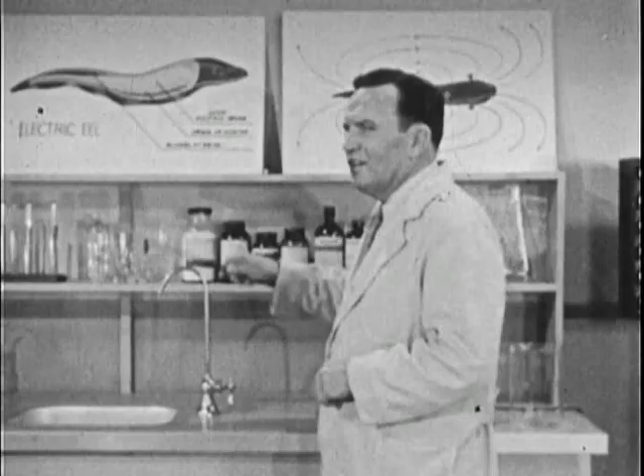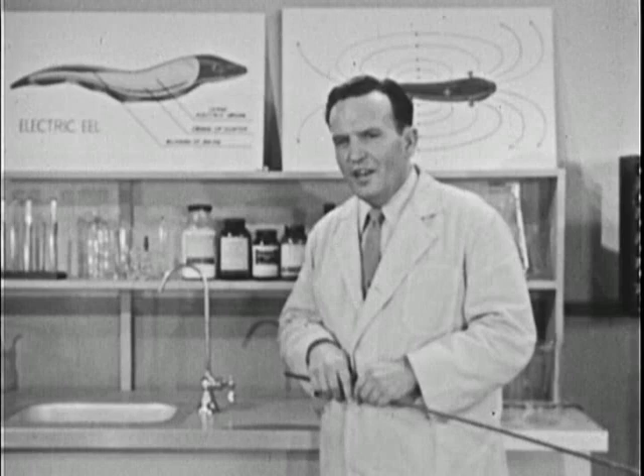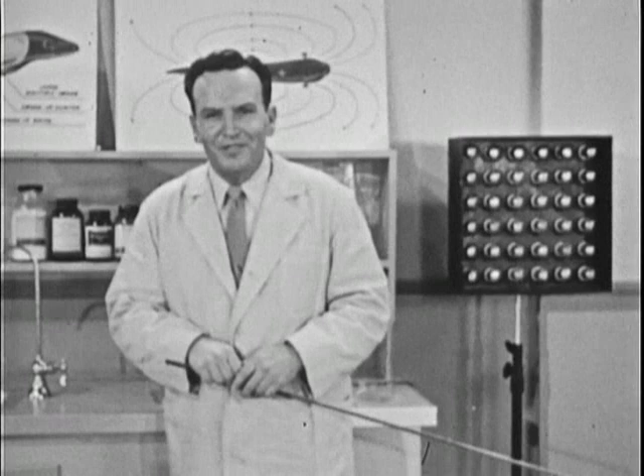This organ, called the bundle of socks, is to me the most wonderful. It has been definitely identified as the source of those mysterious radar pulses. In other words, this is the power plant for the eel's radar transmitter.